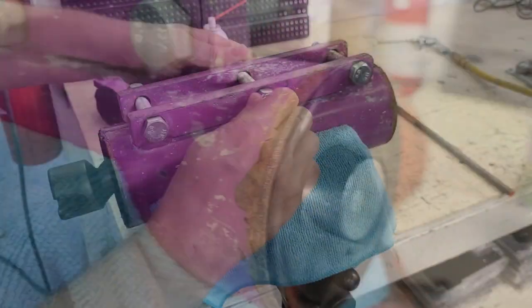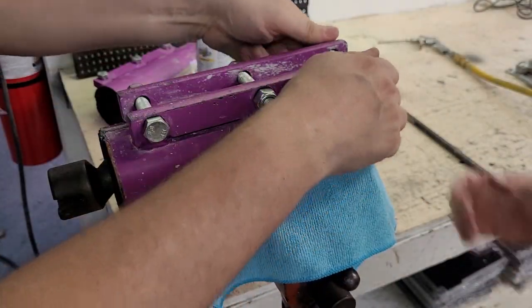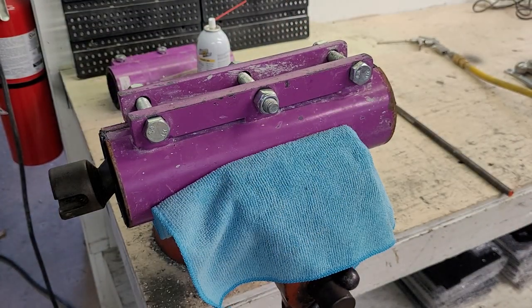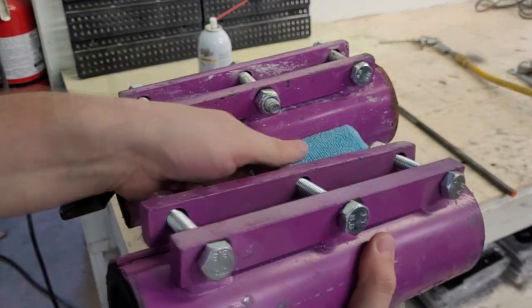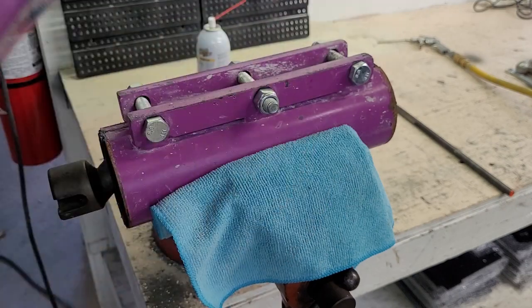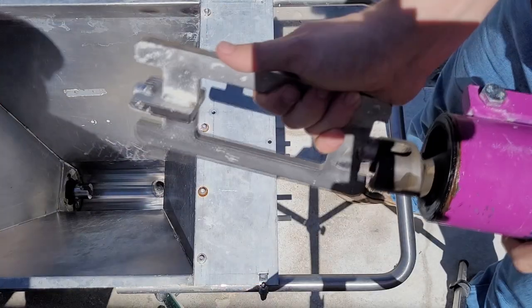Insert the rotor until it is flush on the other side. The bolts on the stator should be slightly making contact as shown here — do not over-tighten them. As the stator is used over time, it will wear down slightly, and you will need to periodically tighten these bolts; otherwise there will be a pressure drop in the system. Do not tighten these bolts if the rotor is not inserted — when the rotor is out of the stator, the bolts will spin freely.